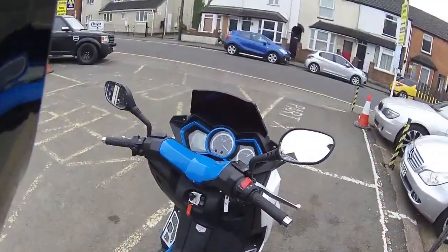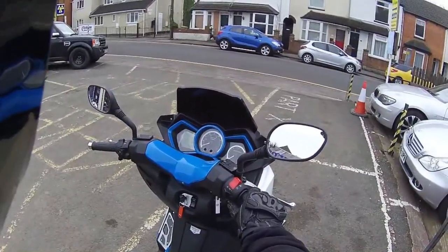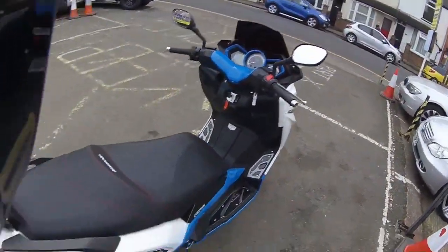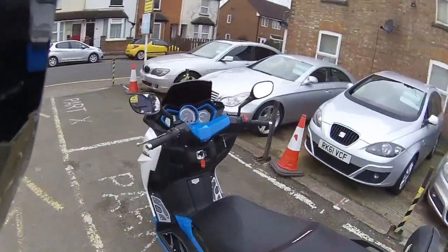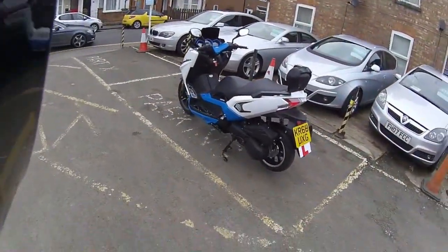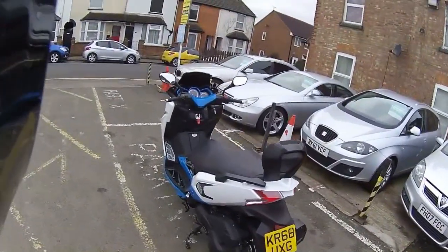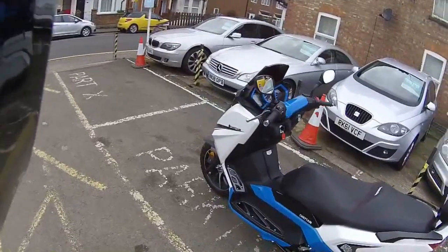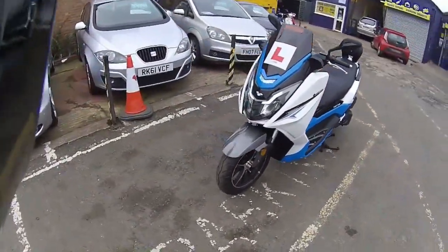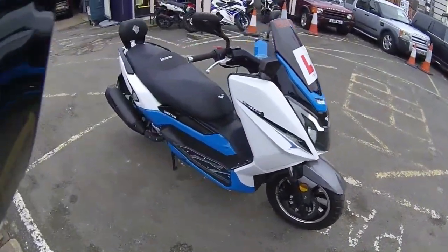Just going to start the machine up — as you can see all the clocks come online. A nice little purr to that engine. While that's warming up, it's comparable to other scooters of a similar size. There are some lovely wheels on this with nice big disc brakes and a dual braking function on the Lexmoto.